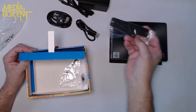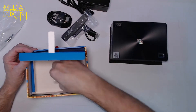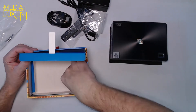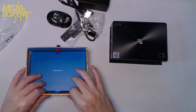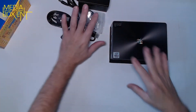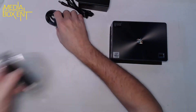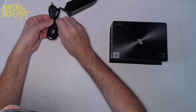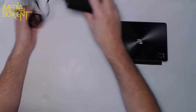Here's the VESA mount bracket — you'll use this to mount the unit right on the back of your regular display. There's also an extra cable I'll show you later — that's for an additional hard drive. Everything is nicely organized in the box. For now we don't need these accessories; we do need the power supply.